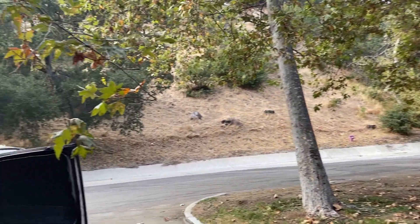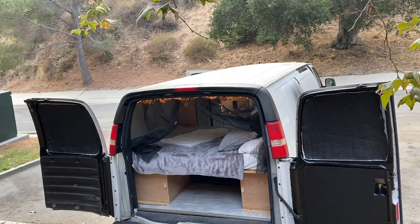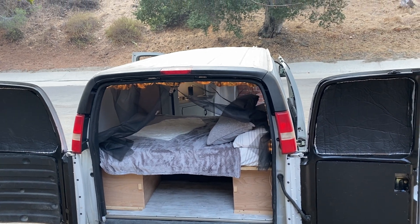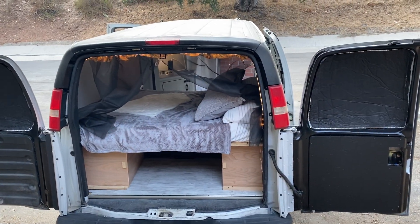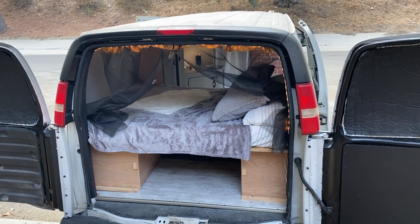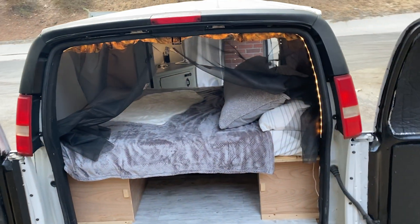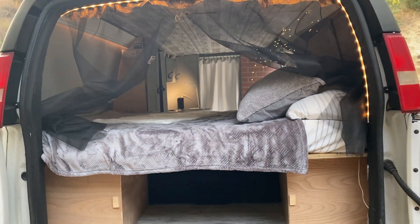Why hello there folks, how's everybody doing today? I wanted to show you a little progress of my van build. I started this project — well, I purchased the van less than 20 days ago. It was just your regular old Chevy Express cargo van, used by an electrician for work. I had to strip everything and rebuild it.